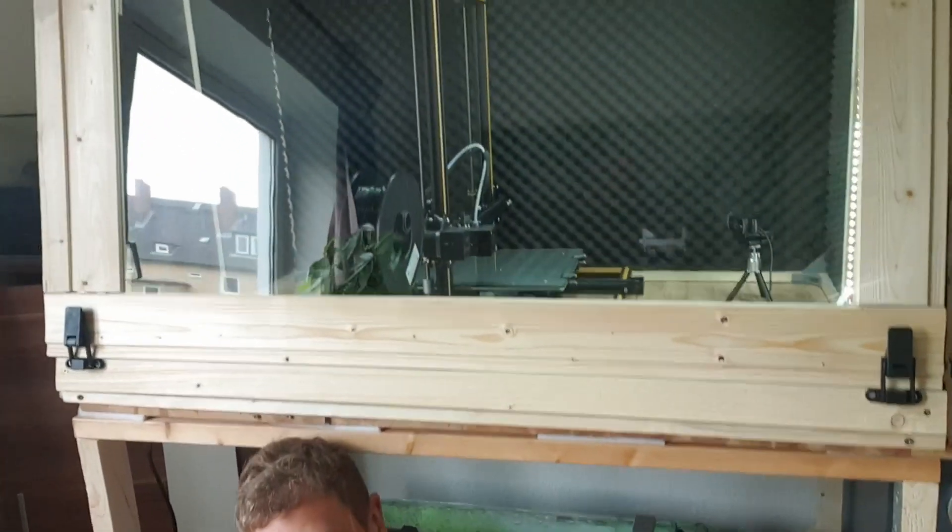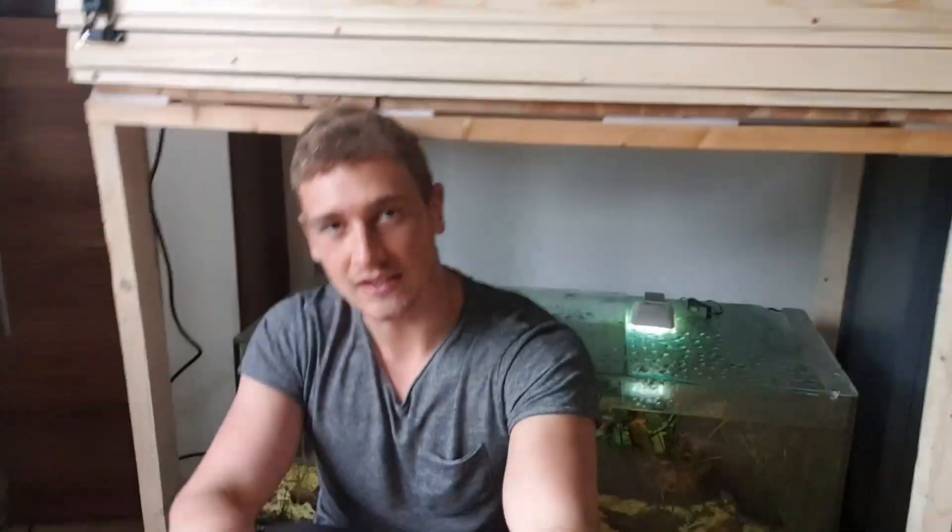But please have mercy. It was exam phase — or it is actually exam phase. I actually should be doing university stuff right now, but I ain't. Because I really wanted to finish the 3D printing enclosure, which you can see lurking up there. It took me 3 episodes to build this box — pathetic, compared to what other YouTubers build within one.